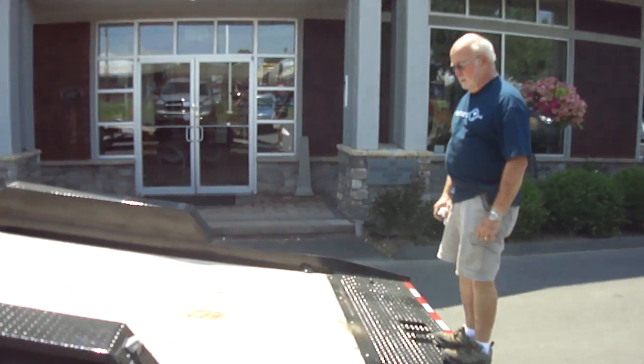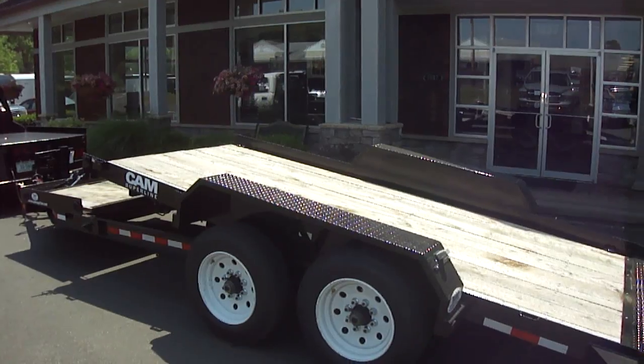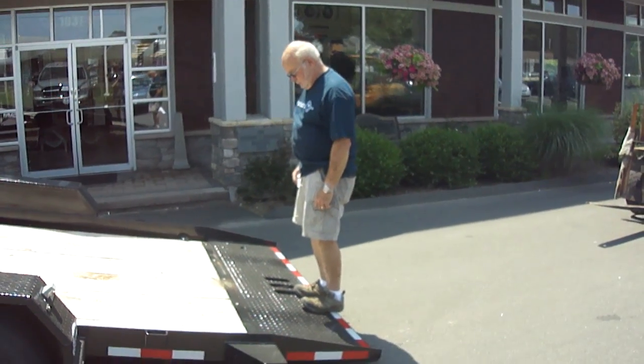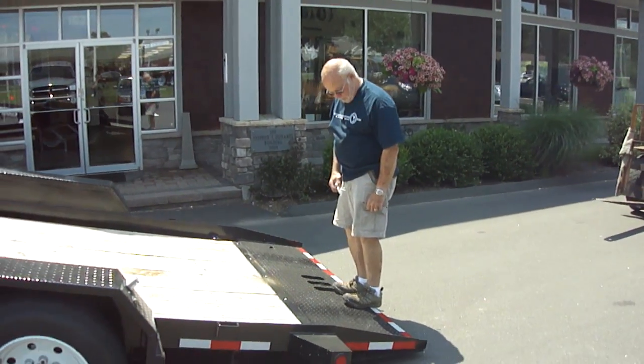This trailer has an adjustable cushion cylinder, which means you can adjust how much weight it takes to tilt the trailer back fast or slow. The nice thing about that is when you load the equipment on, depending on how heavy it is, you can adjust how quickly the trailer deck tilts down.